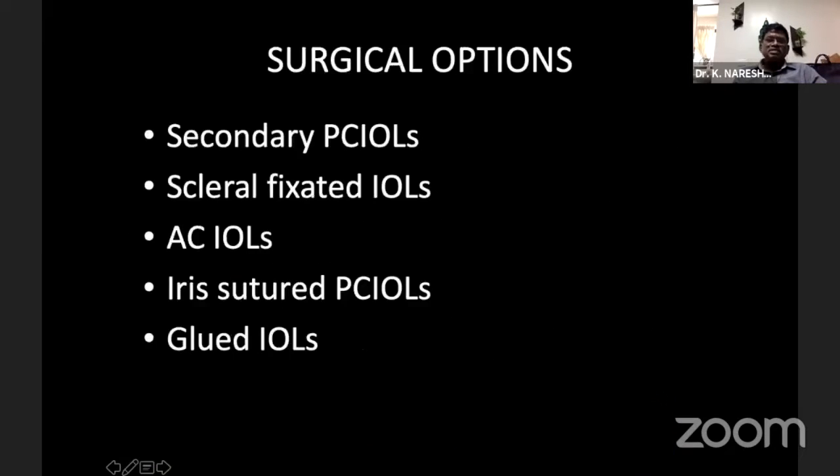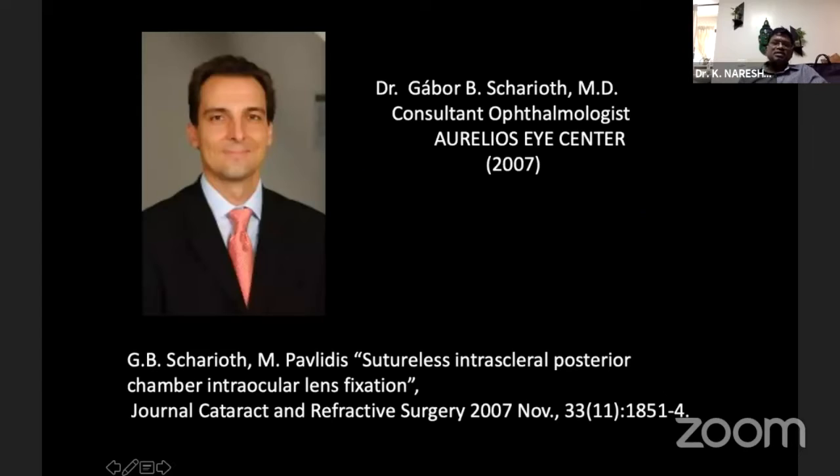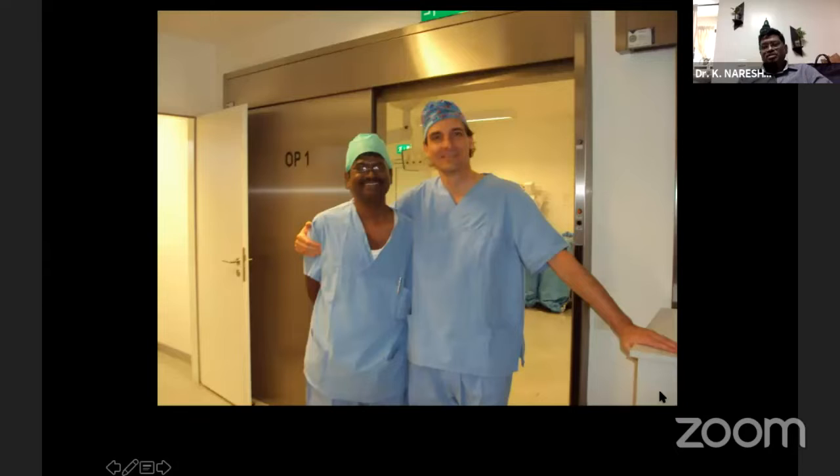I'll skip the earlier overview since it has already been spoken by Dr. Ritesh. We have a lot of options like secondary PCIOL, scleral fixated IOLs by various techniques, glued IOLs, and iris sutures. I'll be basically talking about a no-flap, no-glue intrascleral IOL fixation, which was designed and taught to us by Dr. Gabba. He's one of the most fantastic surgeons I have seen in my life, and I had the opportunity of meeting him personally.